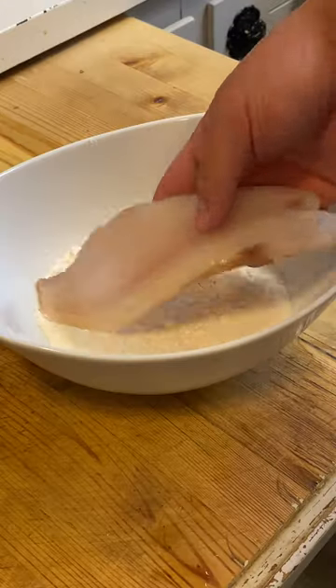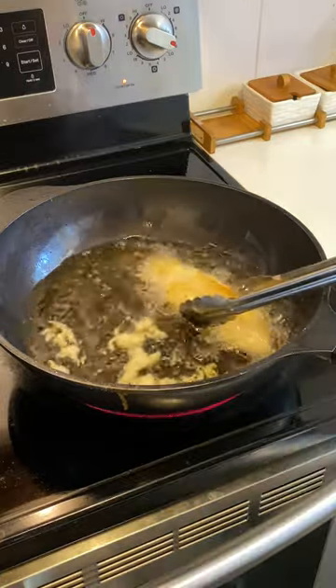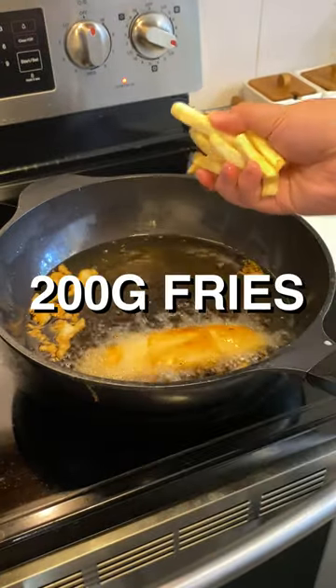Get a bowl of flour, lay your fish in the flour, just gently coat each side of it. Into the batter it goes, in goes your fish, fry until golden brown, and while you're at it, throw in your fries.